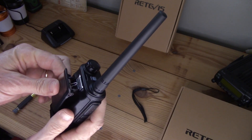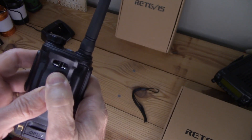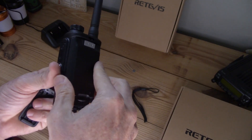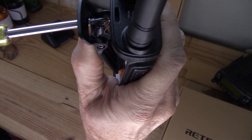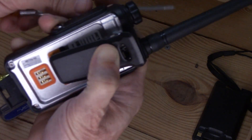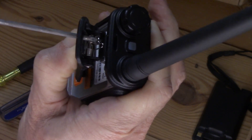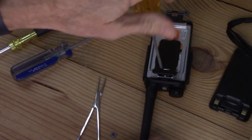For the belt clip, you place the clip in position and push down, but the screws go through a small slot. My usual screwdriver won't fit. To reduce pressure on the spring, take the battery out first. I had to find a screwdriver with a thin enough neck — a skinny-necked Phillips head screwdriver does the job.